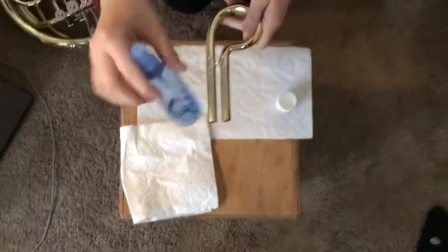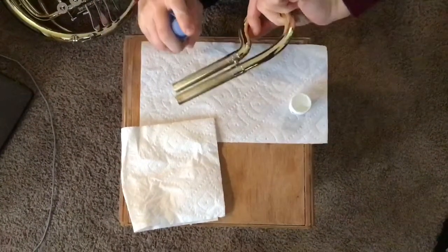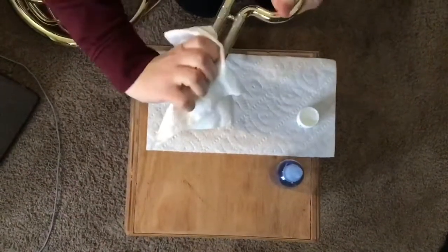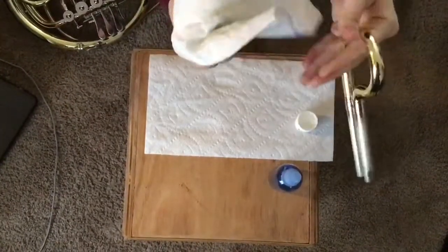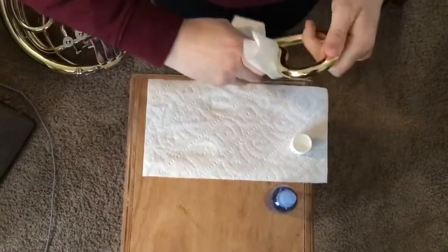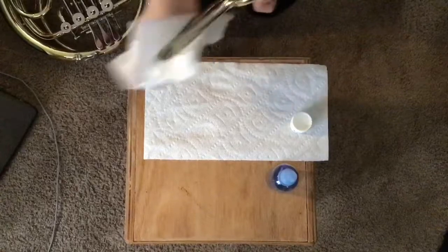In this bottle I have rubbing alcohol. I'm going to spray some rubbing alcohol on the slide. Then I'm going to take a clean paper towel and wipe it down. You can see I have some green gunk on the slide, and it's a good thing that it came off. It will come off even without rubbing alcohol, but I like using rubbing alcohol because it takes it all the way off.